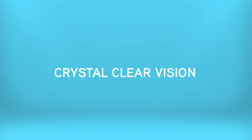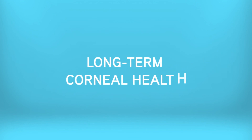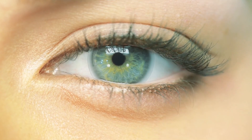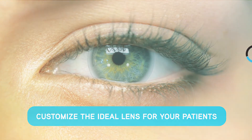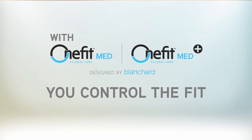Crystal clear vision. Exceptional comfort and stability. Long-term corneal health. OneFitMed and OneFitMed Plus are the innovative, life-changing lens options you have been seeking for your highly irregular, medically indicated and larger cornea patients. Customize the ideal lens for your patients today. With OneFitMed and OneFitMed Plus advanced scleral lenses, you control the fit.